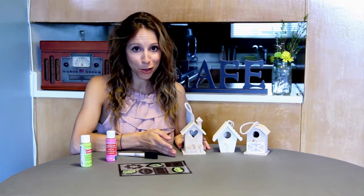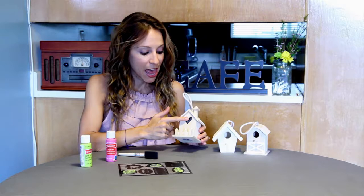Another cute favorite that I love, and it takes little to no work at all, are these adorable bird houses. Also affordable — they're just a dollar each at the arts and crafts store. One option you have is to take some bird seed, a little packet of bird seed, and put it inside the cute little bird hole, so your guests can take them home, hang them from a tree, and feed their birds.